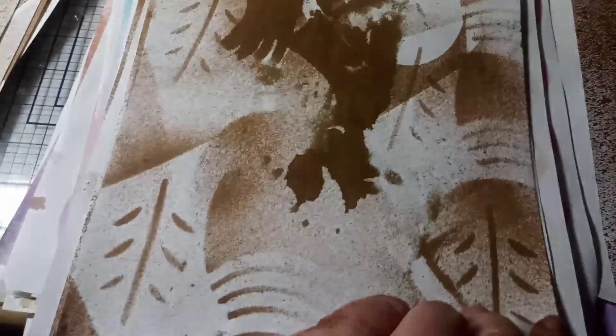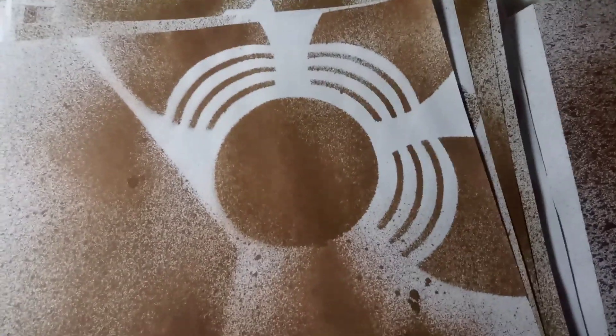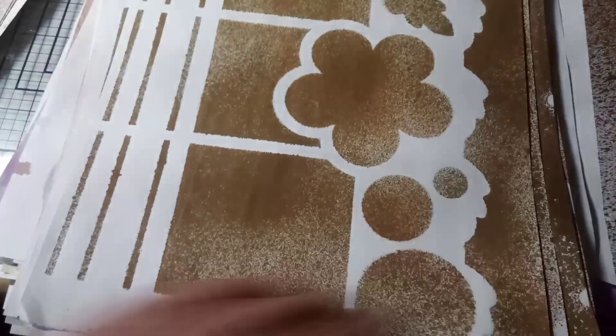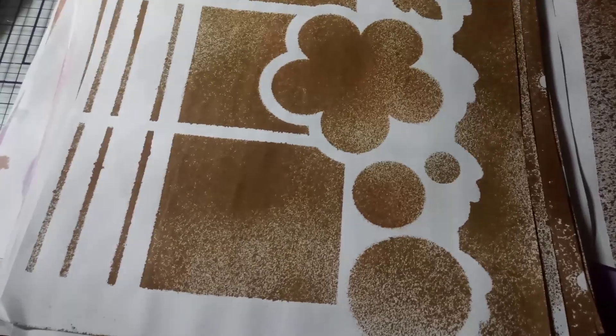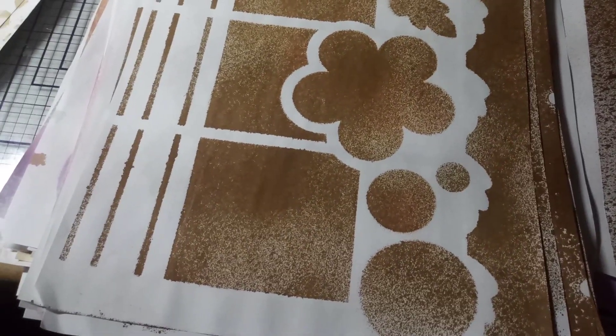I got a whole stack of stencils at a sale and I was just playing around with them. I can cover these completely up in collage pages or whatever if I decide not to use them. That was a big flower — I just tried to get the corner of the flower. I thought this one was really pretty. And the negative to that.